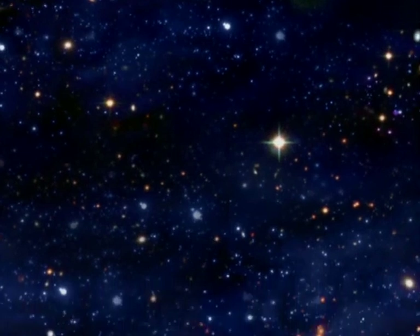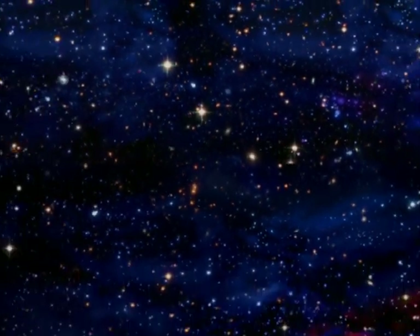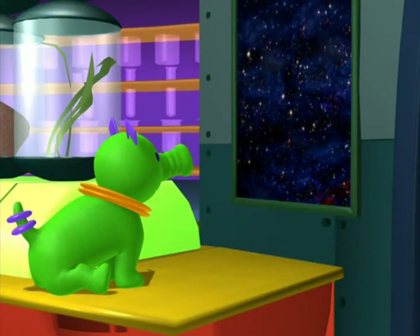The pathless realms of space, the infinite boundless void, dotted with billions of twinkling stars. Sure makes a cool poster, doesn't it?